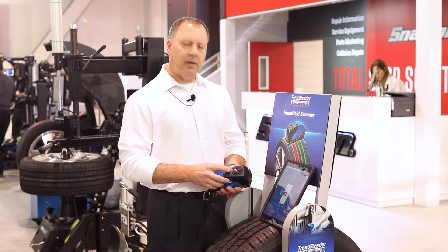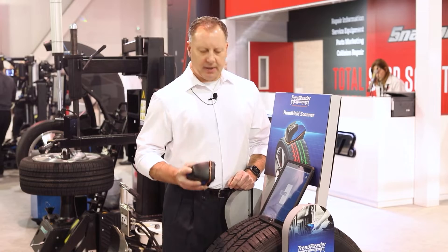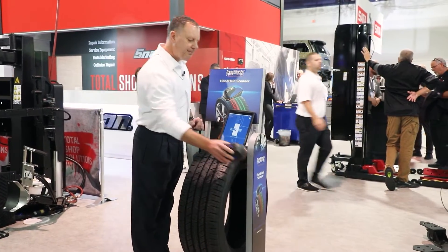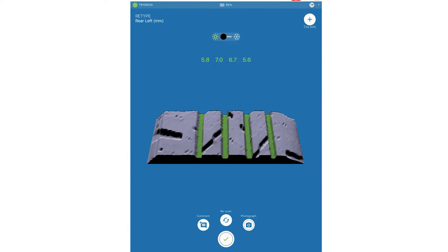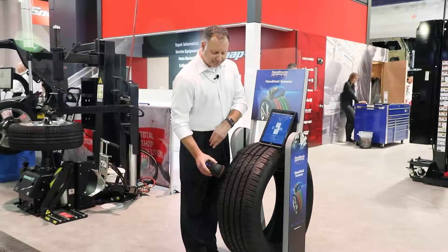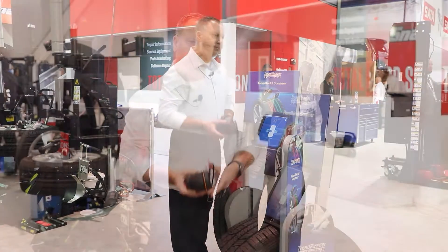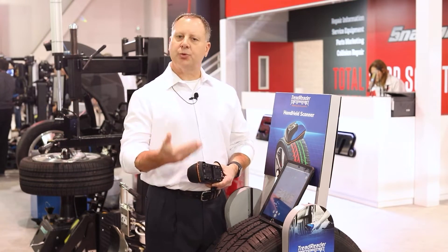Now we're ready to scan. It's a simple scan across the face of the tire, and the reading should come up. Hit the check mark to advance to tire two. This is laser activated — there's a laser on the bottom of the unit which reads your tread depth.